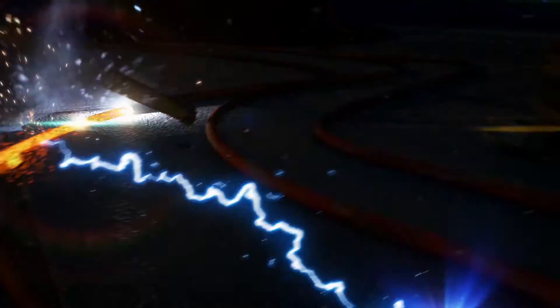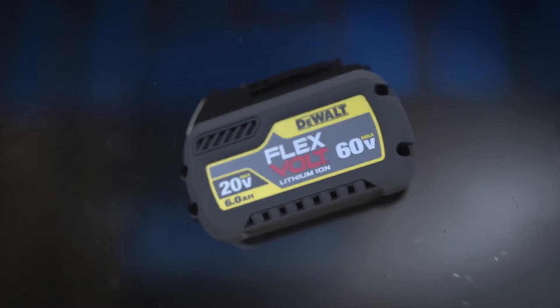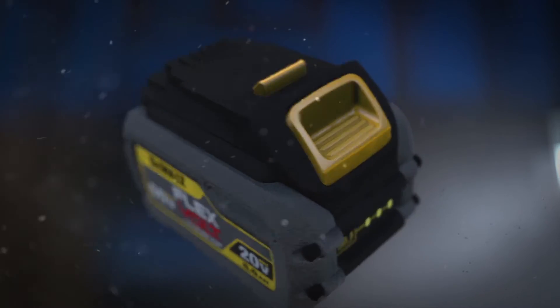You need power to get the job done, but the power cord keeps you tied down. DeWalt changes the game with FlexVolt. Now you have the power of corded and the freedom of cordless.